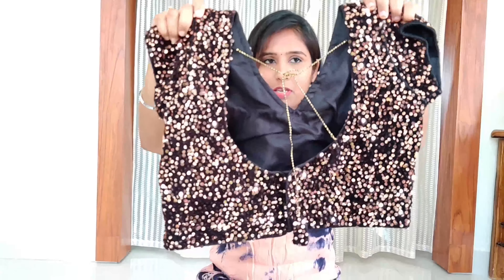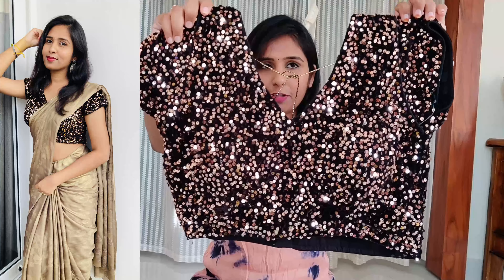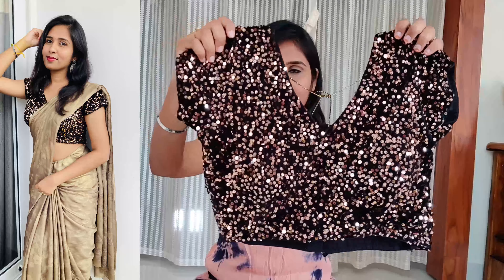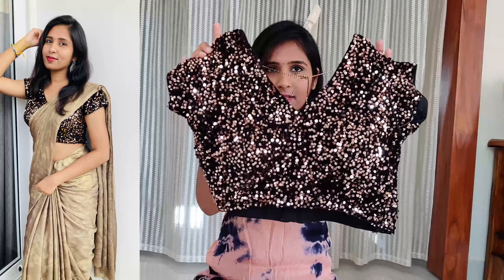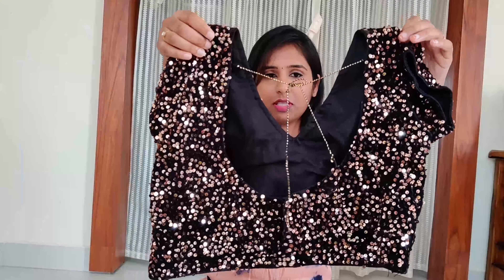Sequenced blouse — this is black color velvet cloth with copper color sequins. Front V, deep U and back hooks. This is a padded blouse.